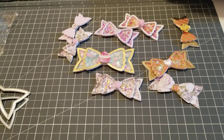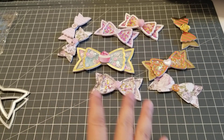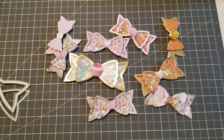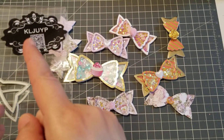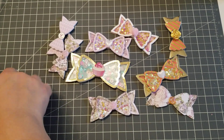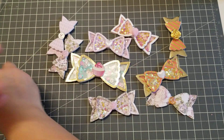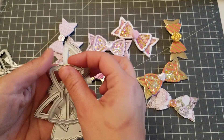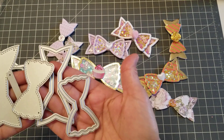Hey guys, welcome back! In this video I'm gonna show you these dies — it's all about bows. The store is KLJ UYP and they have a large one and a smaller one. Let me show you the pieces you get.